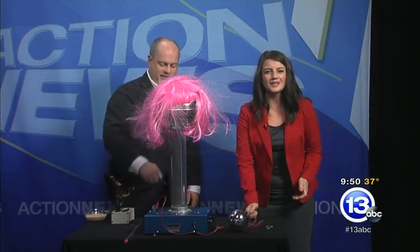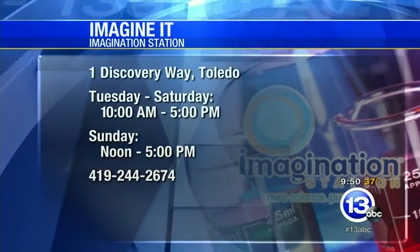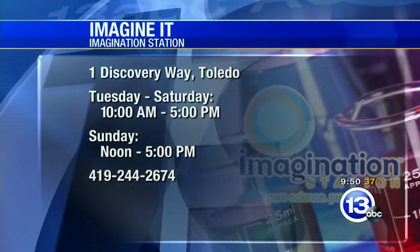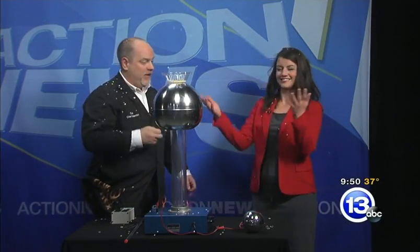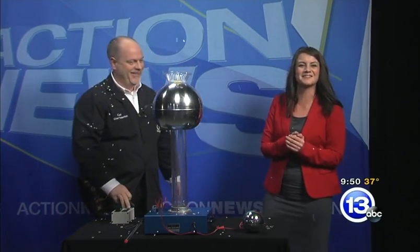Thanks so much for coming in. That's this week's Imagine It. If you want to head down to the Imagination Station today, they are open, and children 12 and under get in free with a paid adult Lucas County resident. And we have the Mythbusters exhibit, which talks about some static charge as well. So come down and check that out. Don't point! Thanks so much, Carl. That's Imagine It. Here are the guys with sports.